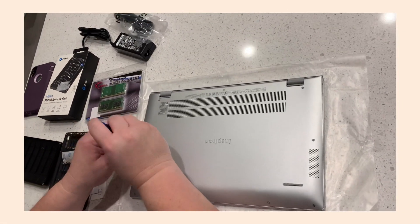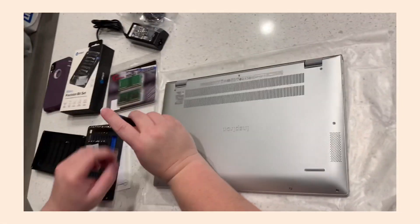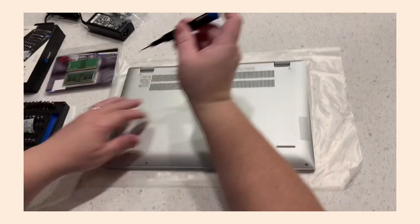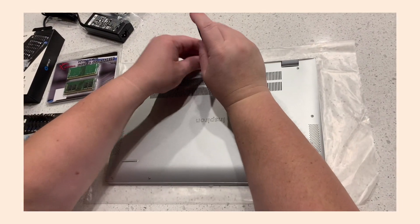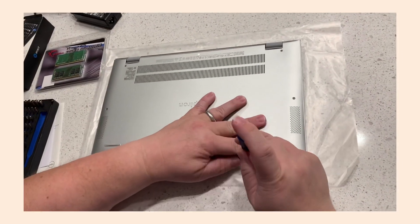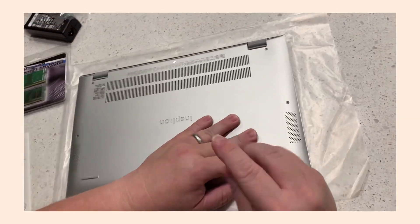Okay, and here we are — got everything installed. Putting back the case, just line up the screws and it just snaps in. It's not real hard. This is the end.